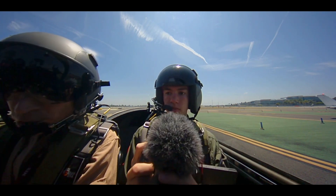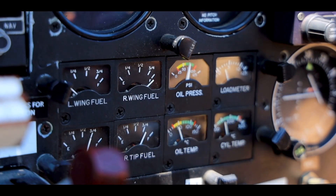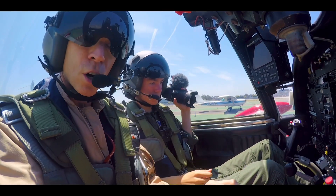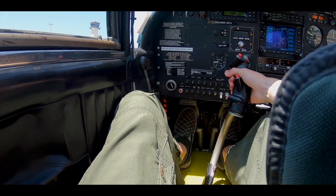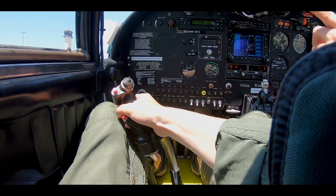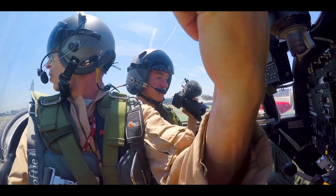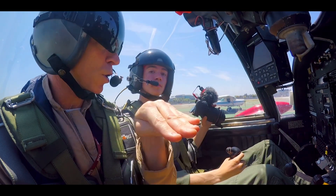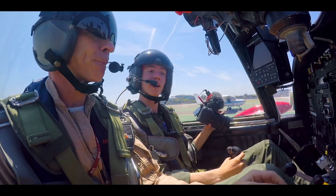G-meter set, pressures and temperatures look good, quantities are solid. Control check now — we go across with the stick to the left, forward, across, back, all the way around, making sure the flight controls are working appropriately. If we move the stick left, the aileron comes up on the left side; stick right, aileron comes up on the right side. Check the elevator, and then the rudders — move them and make sure the rudders are working properly. Everything looks good. Ready to rock and roll. Let's do it, here we go.